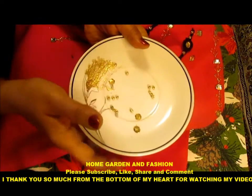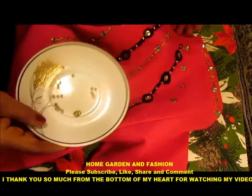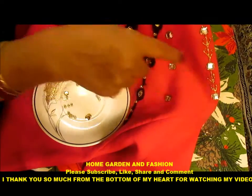For the decoration I'm going to be putting these beads and these sequins. I have used rhinestone — just put two, four in a row.